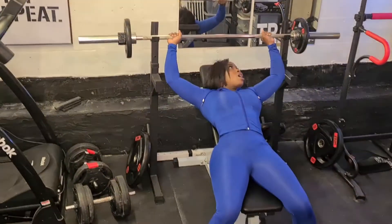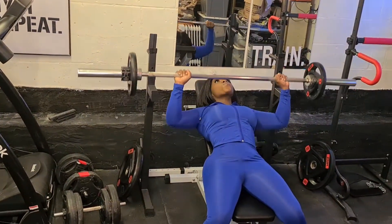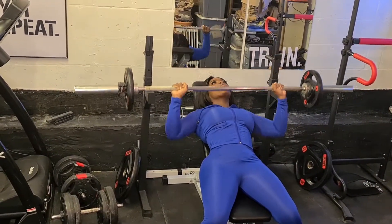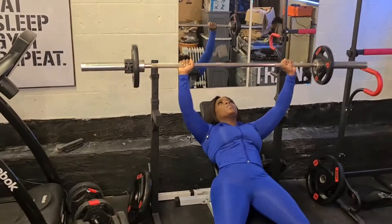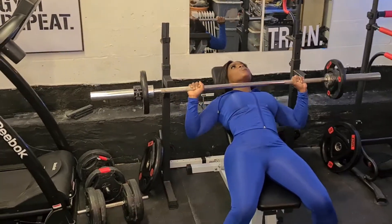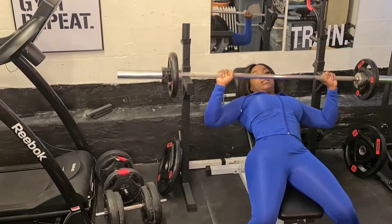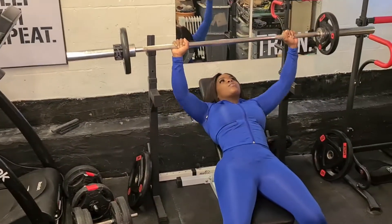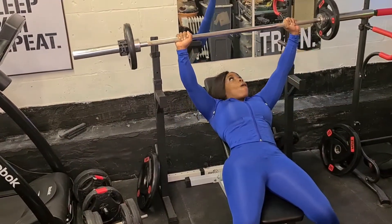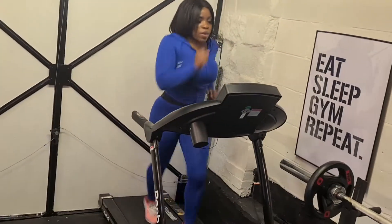So the bench press works your triceps and your chest. I'm doing two sets of 10 — I try to aim for at least two, and if I can push it to three then I will, but this is really challenging. I have 5 kg on either end of the bar, and the bar itself is about 20 kg, so altogether I am lifting 30 kg. You can see the challenge — and also the other challenge is balancing that bar and keeping it straight. As you guys can see, I am not a professional.